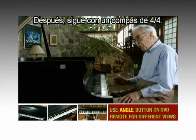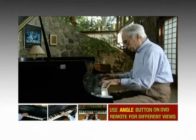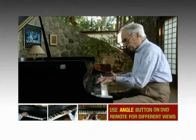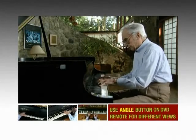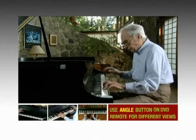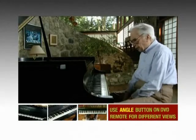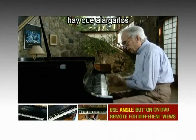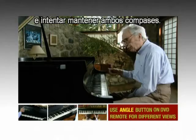Then it goes into four four. You have to trade back and forth and stretch out on it and try and keep the three and the four going.